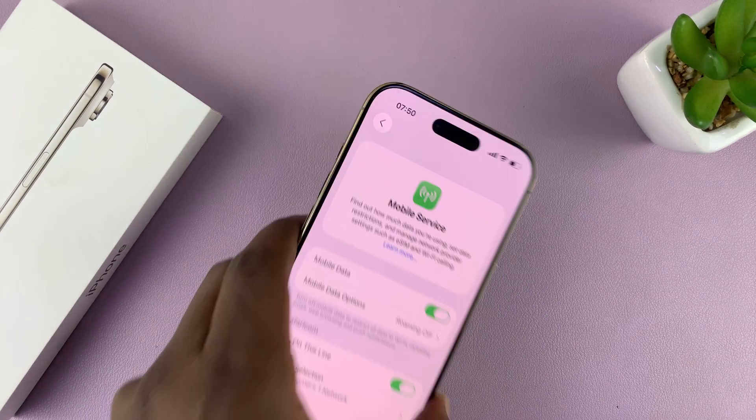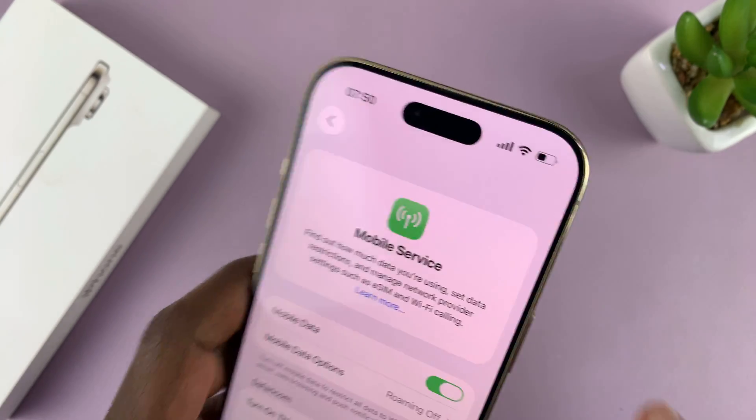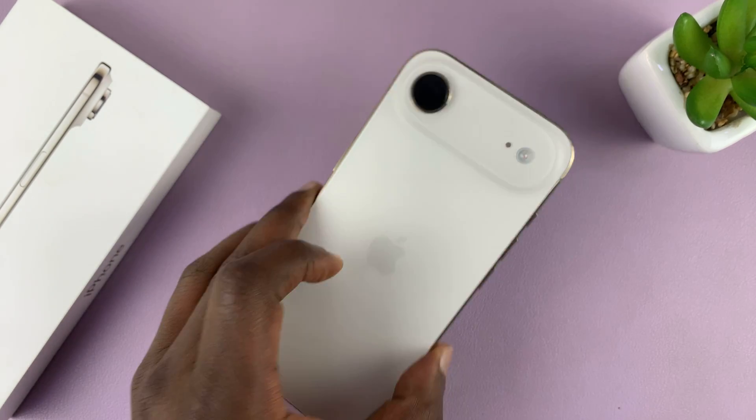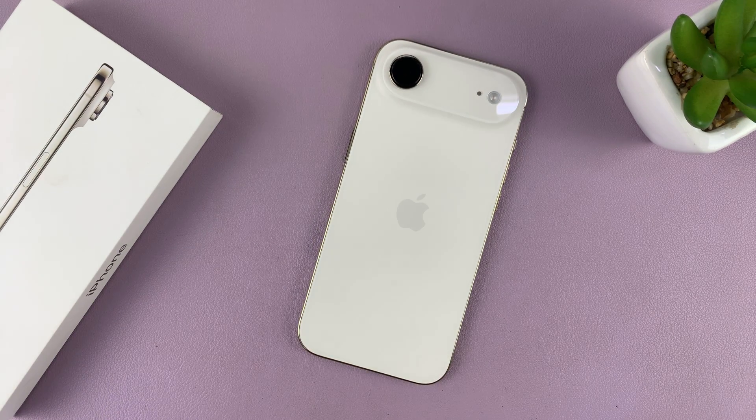You can even see the network bars are already up there, which means we are good to go. So that is basically how to set up an eSIM on the iPhone Air. Thanks for watching, and good luck.